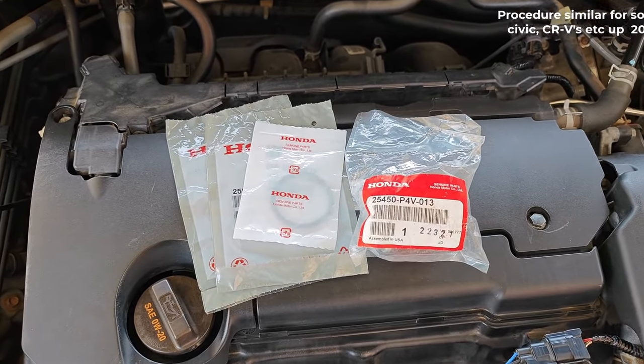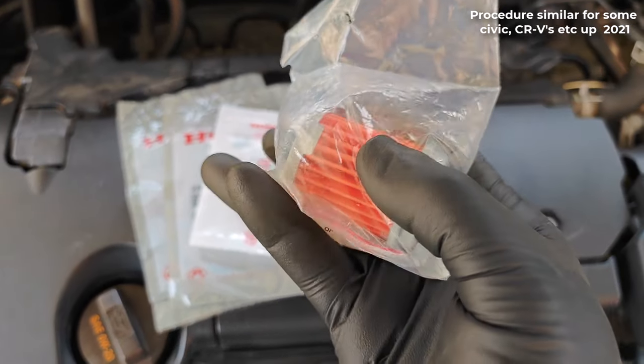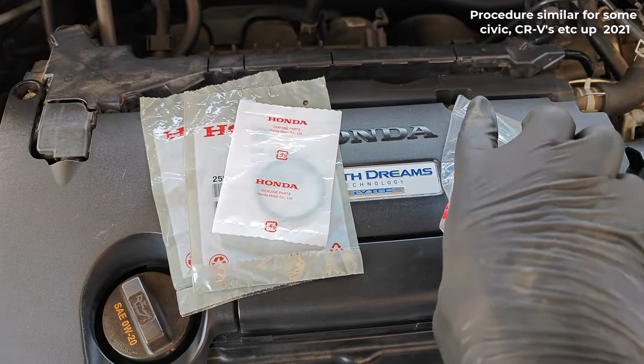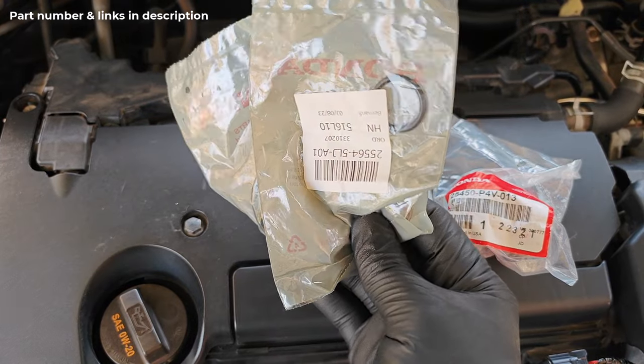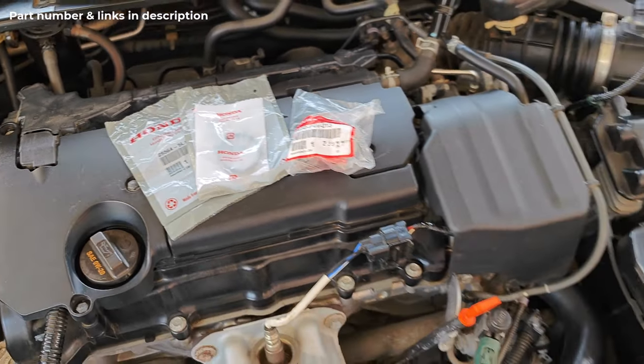Here are all the parts you're going to need. The replacement filter — I decided to get the OEM; I don't want to take any chances with this one. I also got these three o-rings that you're going to replace as well, which you're going to see when we get started.